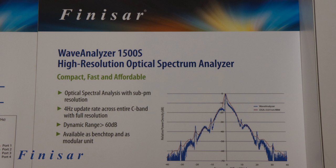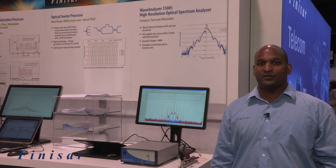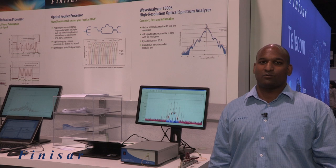It's currently available as a bench top unit and will be available soon as a module. In summary, the Wave Analyzer 1500S is a high speed, high resolution optical spectrum analyzer. Sampling begins in July. Contact Finisar for more information.